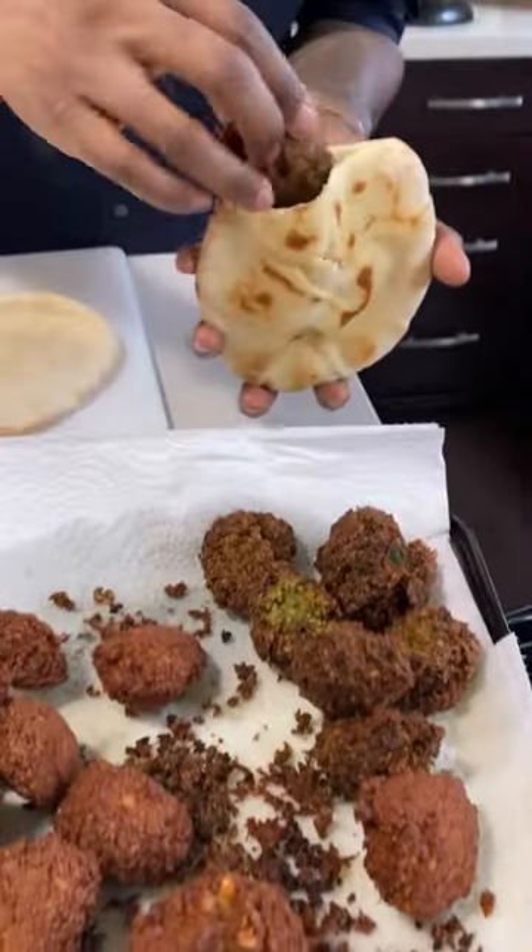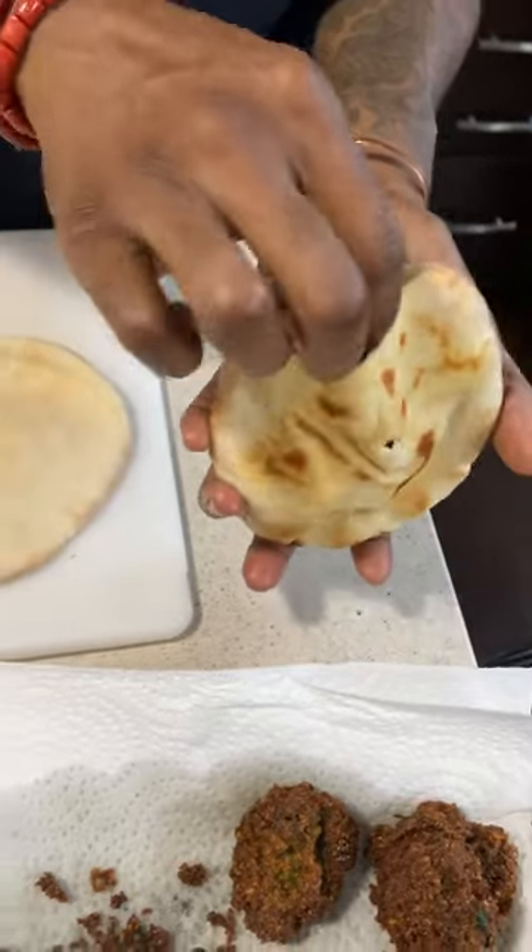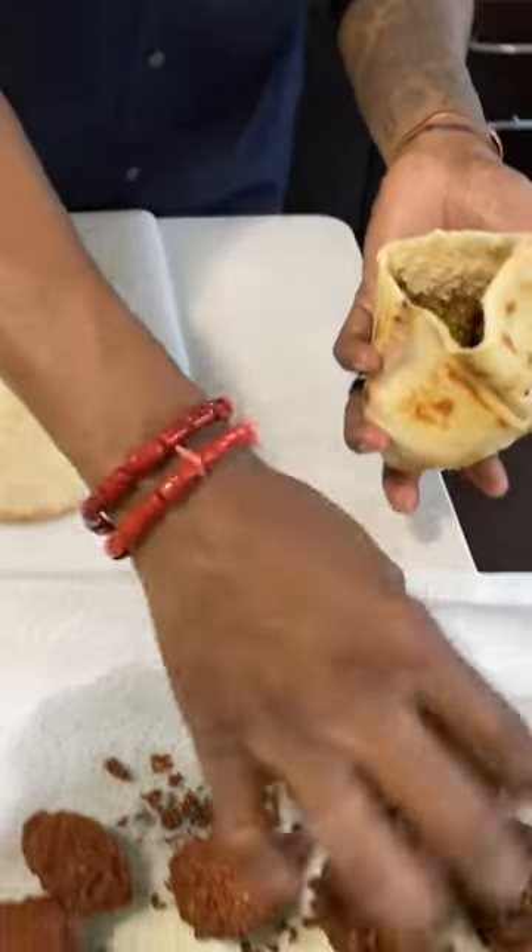All right, ladies and gentlemen, I made some falafels. This recipe you can find in my vegan-ish cookbook. These falafels are super tasty, delicious.